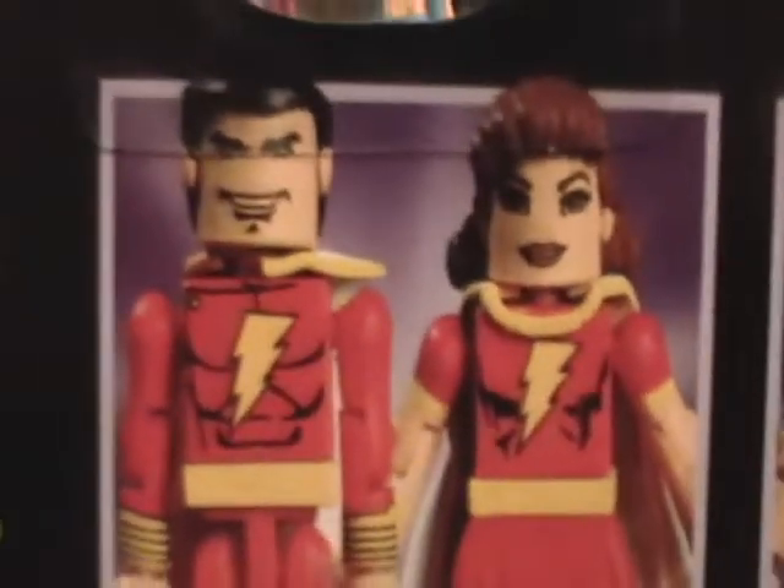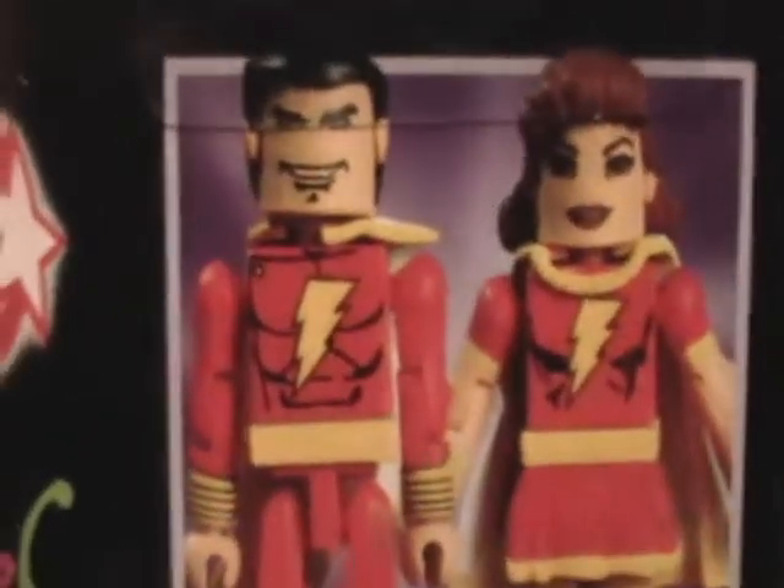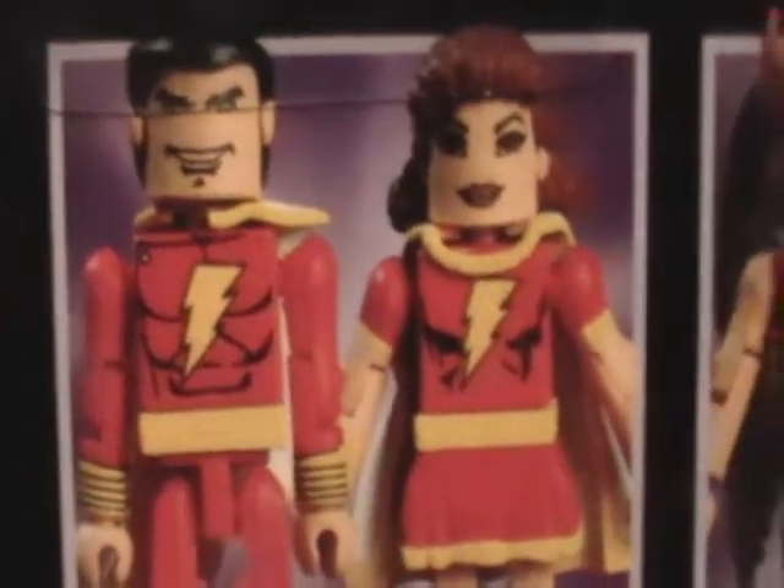I don't know if that's because Minimates had both the Marvel and DC license, and both Marvel and DC have a Captain Marvel. I don't know, but I just found that kind of weird. So you know, Hawkman, Hawkgirl, Red Tornado, Guy Gardner, and Kilowog.